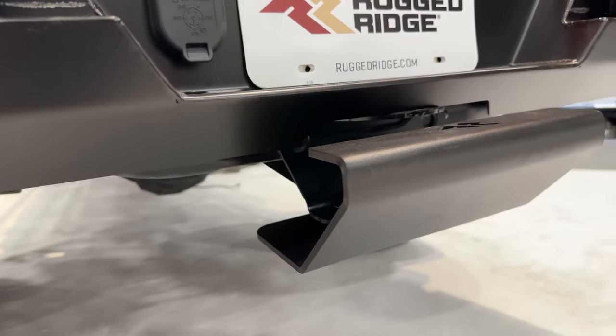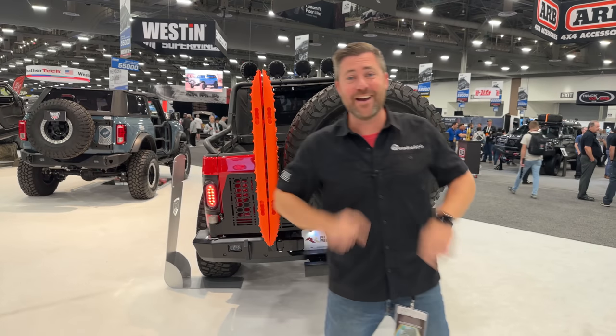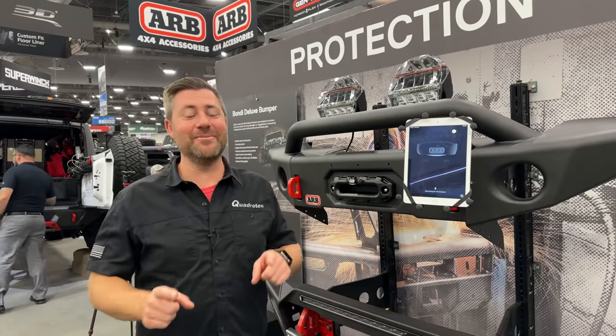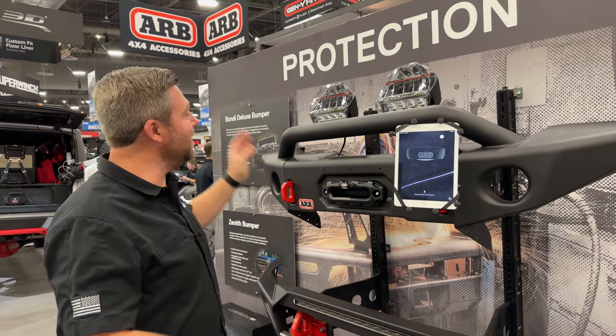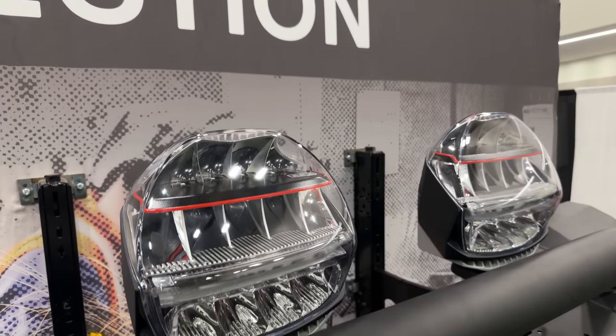A lot of new, really great stuff here in the Truck Hero booth from Rugged Ridge. Right here behind me is ARB — why don't we head there next? Here in the ARB booth, they've got a couple new items that really caught my eye. These are their brand new Intensity IQ driving lights.